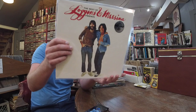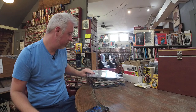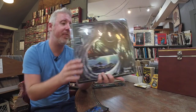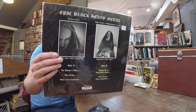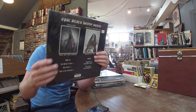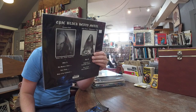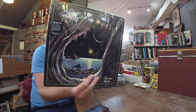Best of Loggins and Messina, Friday Music, $35, high quality 180 gram vinyl. Darkthrone — pick this one up, guys, $26. Eternal Hails — the new studio album. Five heavy dinosaurs looking in wonder and bewilderment at the stars.